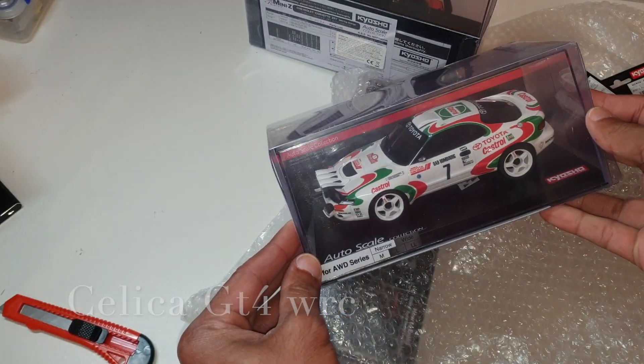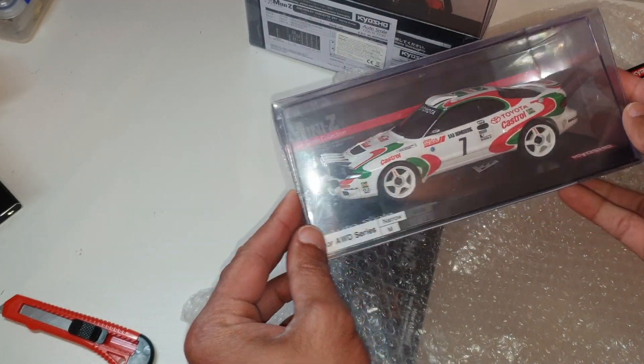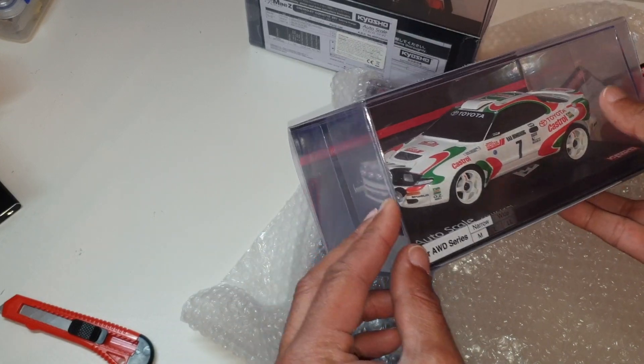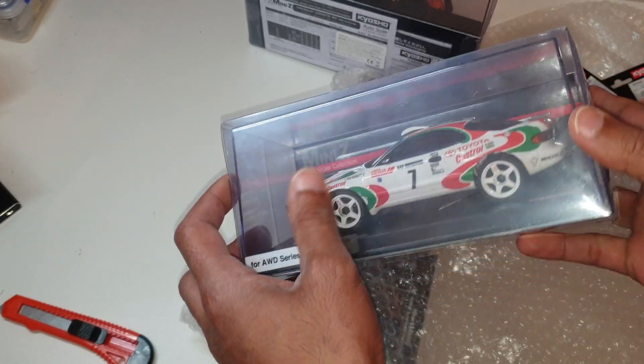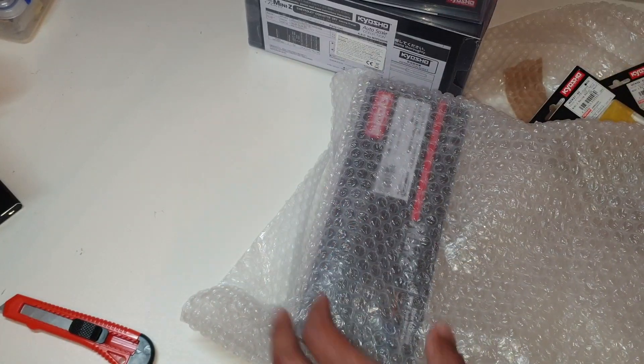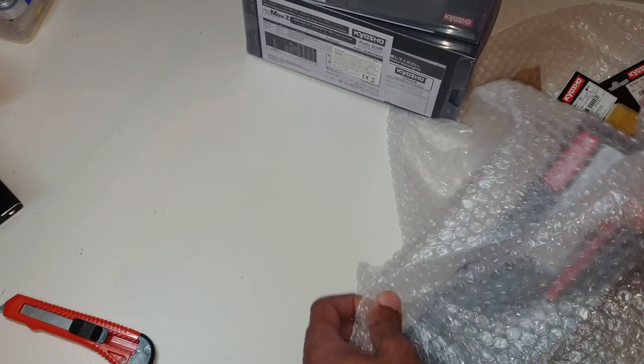This is for my 90 millimeter AMZ — I want to give it a rally treatment and this looks pretty cool. Can't wait to get that out of the box. I've got one more — what have we got here?